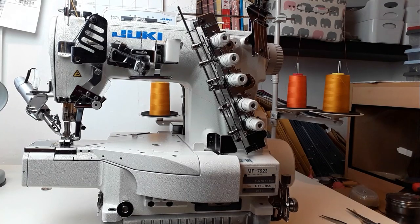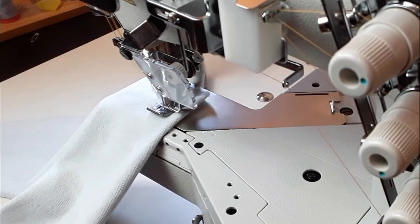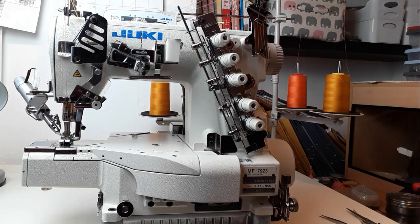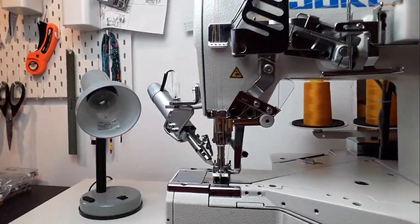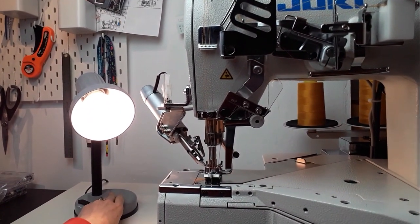In this video I'm going to answer some questions about Juki MF7923 and bust some myths. It's a two or three needles top and bottom industrial cover stitch used mainly for hemming, especially knit fabric, and for covering seams. It's mainly used in sewing activewear and underwear, but naturally it has a few more uses.